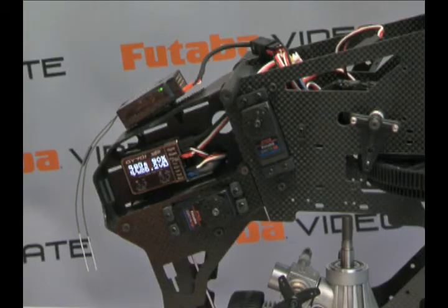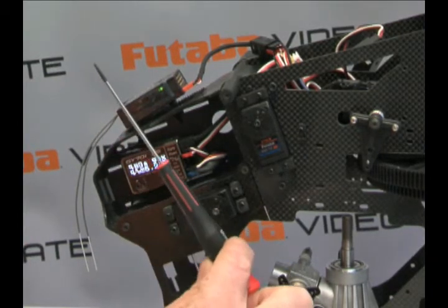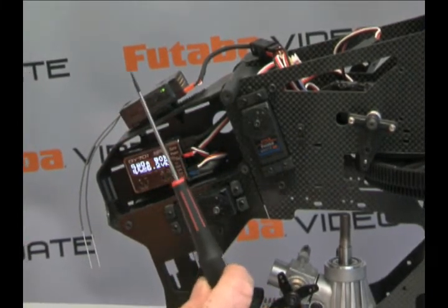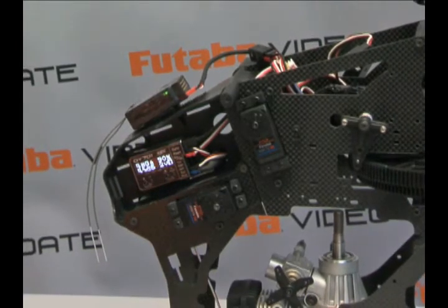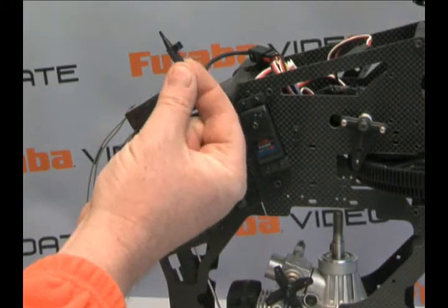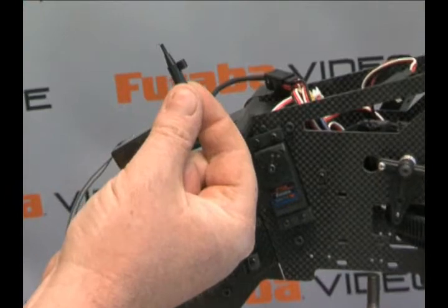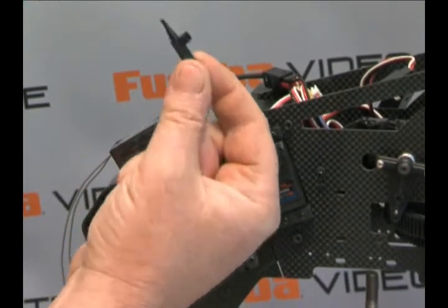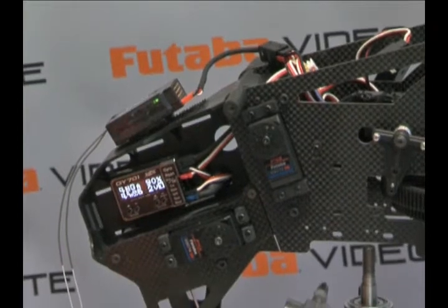Now I'm going to take you through each of the menus that the GY701 has — again, we have basic and advanced, or basic and expert menus. I'm going to be using a screwdriver to step through the menus. You should not do this, but I have to use it to get my hand away from the unit so you can see what we're doing. You should be using the little black plastic anti-static screwdriver that came with the unit to make your adjustments. So, a little disclaimer there.